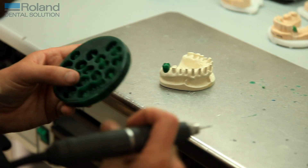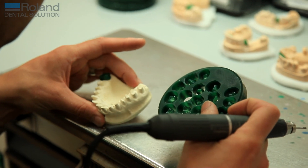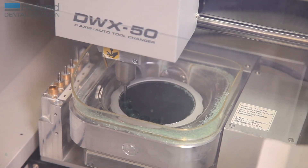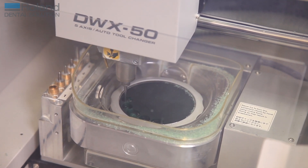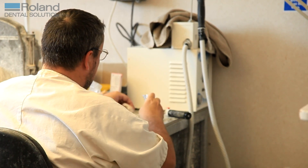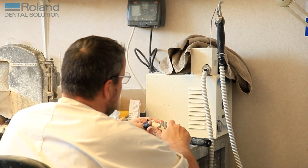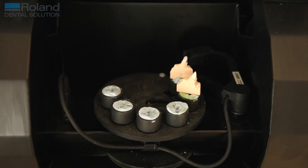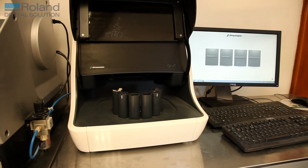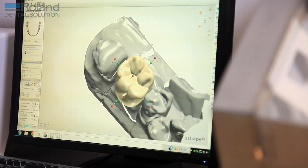We can get just under 40 units on a wax disc at a time. Quite often we'll put one disc on to mill during the day — possibly with zirconia in the afternoon — and then put another disc on to mill overnight when we leave the laboratory. Nothing's changed in the plaster room at all; the work's done exactly the same way it always has been. We've had to incorporate time into the cycle to scan — we scan six units at a time on the scanner, allowing us to keep up with production and keep the volume of units going through to the machine.